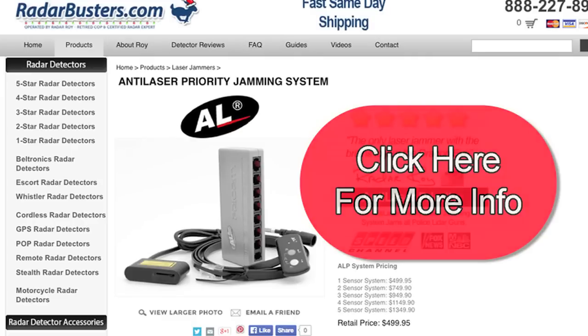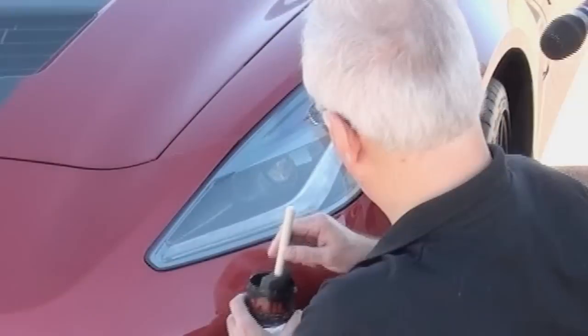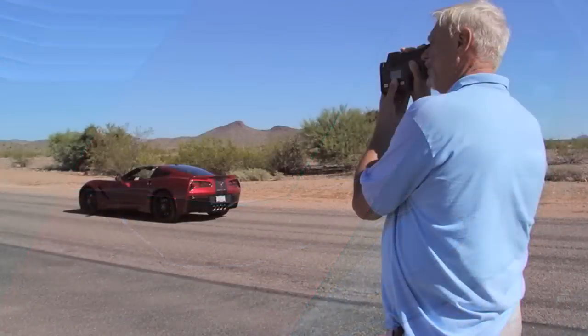There are also several passive laser protection products that can reduce the reflectivity of your vehicle, making it harder for police to capture your speed. One is the Veil Stealth Coating — Veil is a coating that you apply to the most reflective portions of your car, such as your headlights, license plate, turn signals, and chrome areas. In my testing, Veil was able to reduce the effectiveness of a police laser gun by as much as 70%.